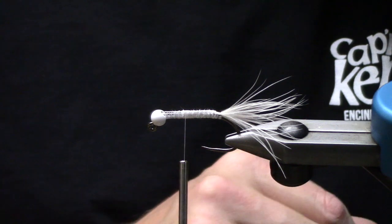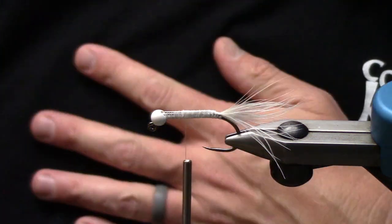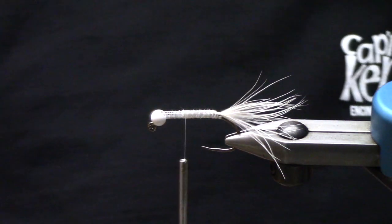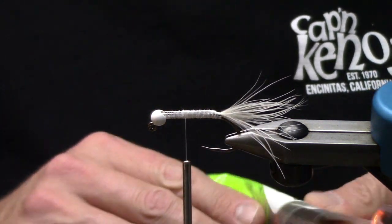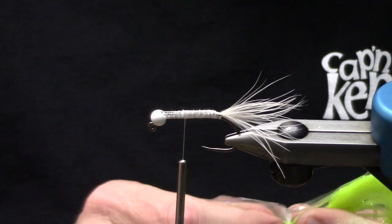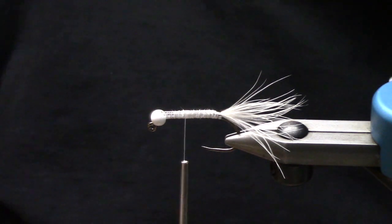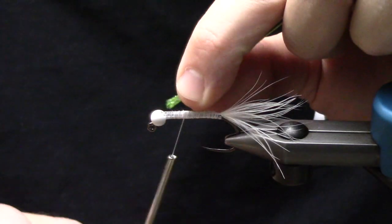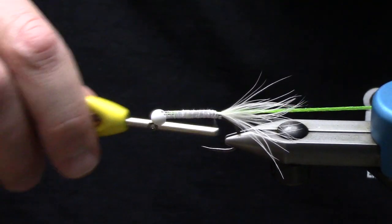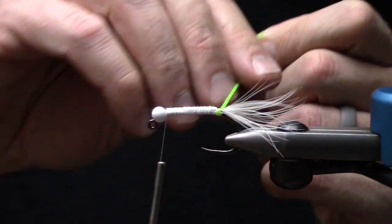From this point forward we're working with some body materials and synthetics and marabous. You can do a sparkle body, a braid body — sky's the limit. What I like most of the time is my mini flat fly braid in chartreuse fluorescent. Right now our watersheds have moving water and sediments, so I'm going to take a piece of the mini fly flat braid. It does have some flash built into it, but overwhelming flash on these guys hasn't been super important to me.